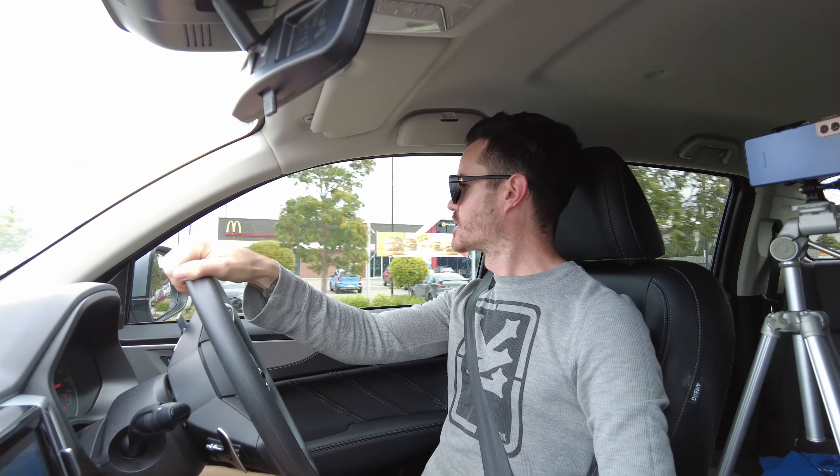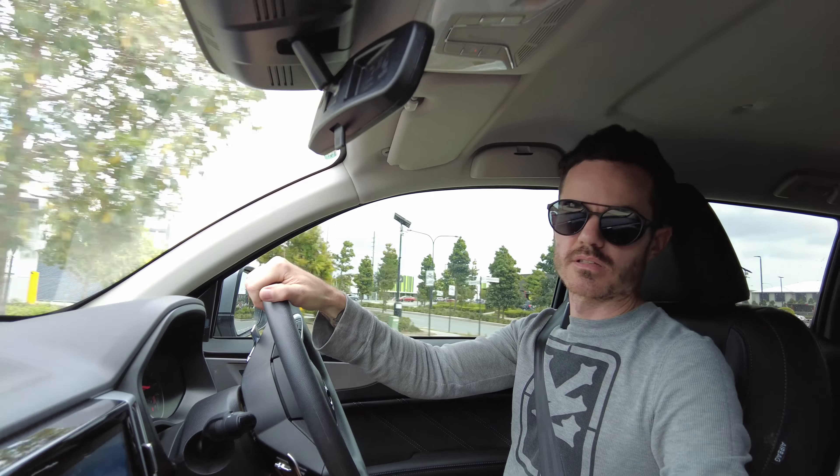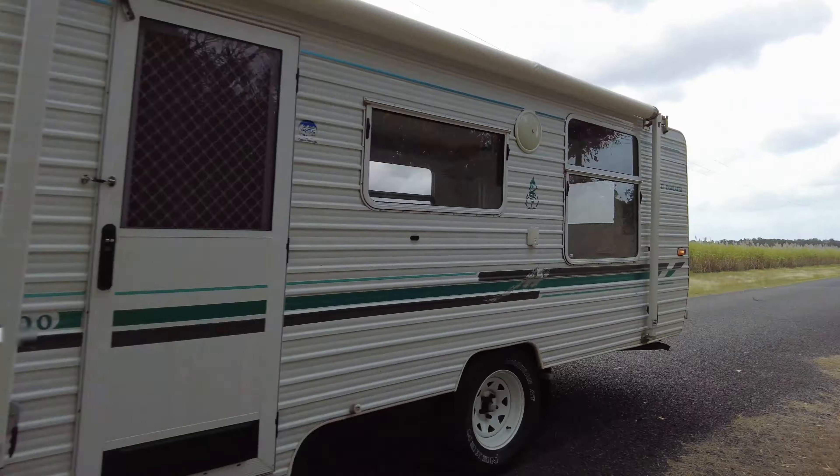Just doing a bit of a road test here with the caravan on the back. The caravan weighs about 1300 kilos unloaded — it's a little pop-top caravan, 17 foot. I was towing the caravan originally with a Mitsubishi Outlander, and this thing tows it so much better on the flat. It feels like it's literally got nothing on the back.